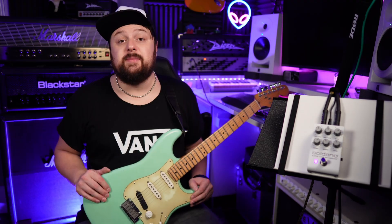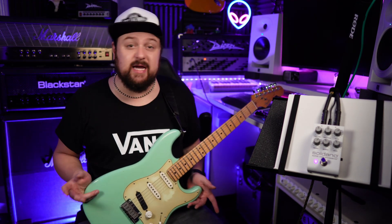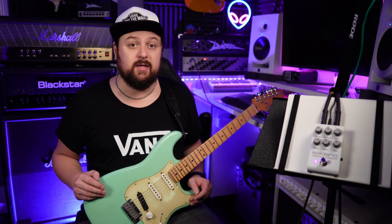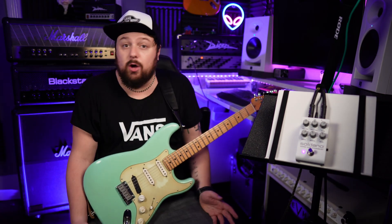When Mike Soldano released his SLO 100 back in 1987, it's safe to say he revolutionised the sound of electric guitar and set a new standard in modern high-gain amplification. Famous users of the SLO include Mick Mars, Gary Moore, Eddie Van Halen and Warren Demartini, but it even appealed to lower gain or more blues players like Eric Clapton and Mark Knopfler. The SLO is a holy grail of guitar tone and in a live situation has been unattainable for most people.